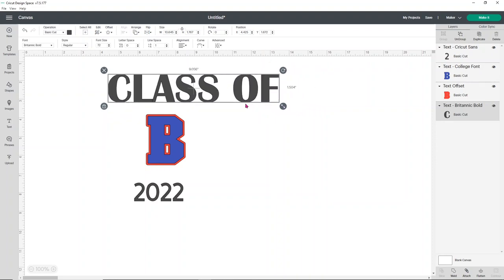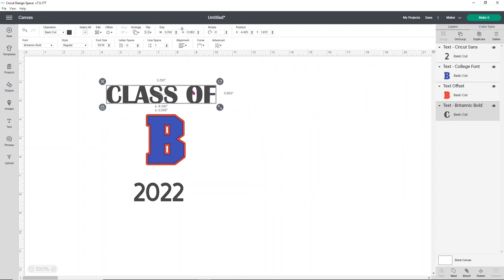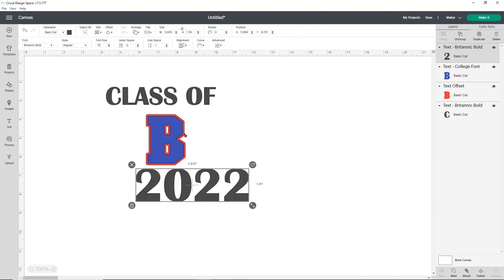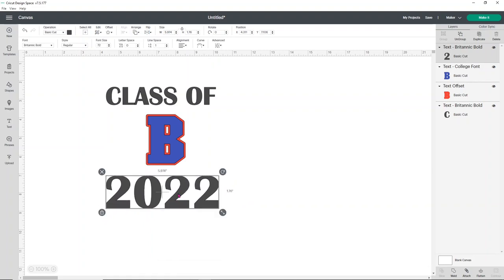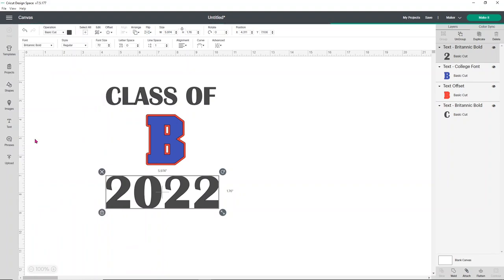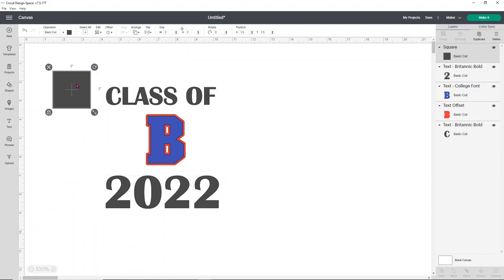Britannic is a little bit different than the varsity letter, which is what I wanted. The numbers for 2022 look really good with that font too. Since we're using a large T-shirt, I usually go about a nine-and-a-half inch wide design. I'm going to make a little template — just open a square and change it to nine-and-a-half inches wide — so I can get a good idea of what the finished design will look like.